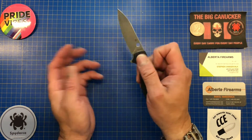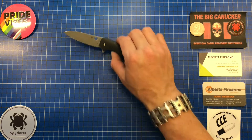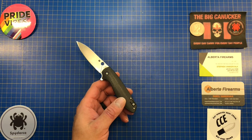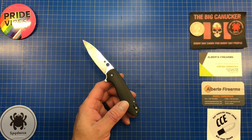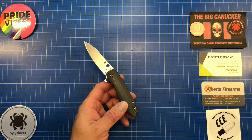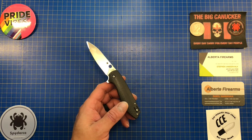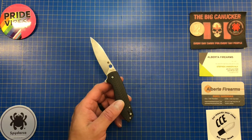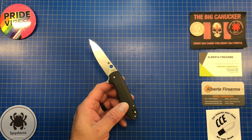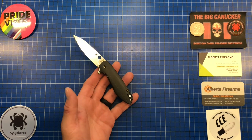I hope you guys enjoyed this review of the Spyderco Positron. If you're looking for a Spyderco in southern Alberta, check out my friends over at Alberta Firearms — their contact info is in the description. Also check out my buddy Jake's channel, Canadian Cutting Edge, for budget knife reviews — link in the description. Stay safe out there, keep your stick on the ice — this is the Big Canucker, adios.